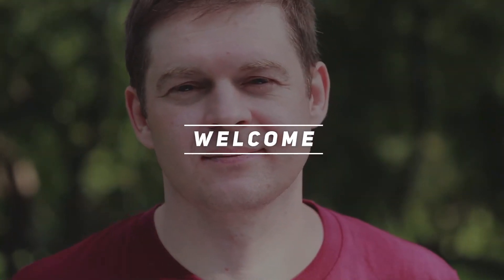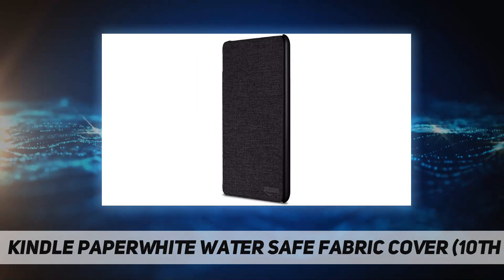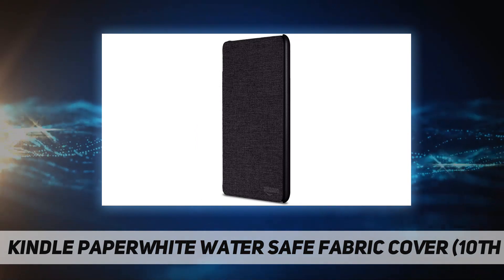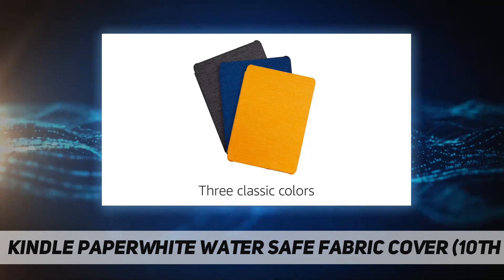Hey, welcome back to my channel. Kindle Paperwhite Water Safe Fabric Cover, 10th generation — designed to perfectly fit your all-new Kindle Paperwhite 10th generation only. Will not fit prior generation Kindle devices. The water-safe fabric cover complements your Kindle Paperwhite.